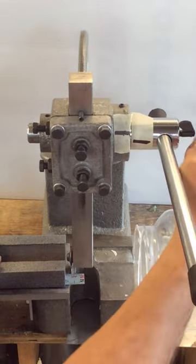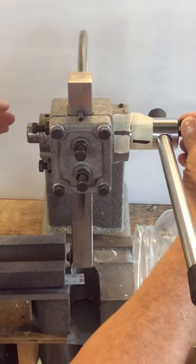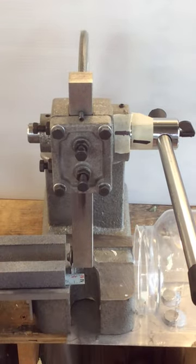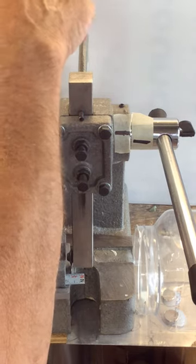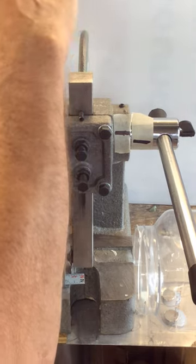Once I have this, there are no other adjustments. I want to put the locking ring back in and tighten up the set screw. It doesn't have to be really tight — just snug is good.